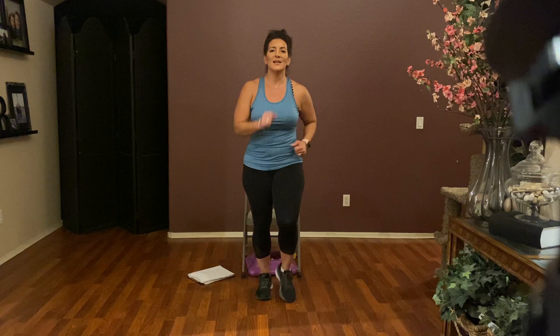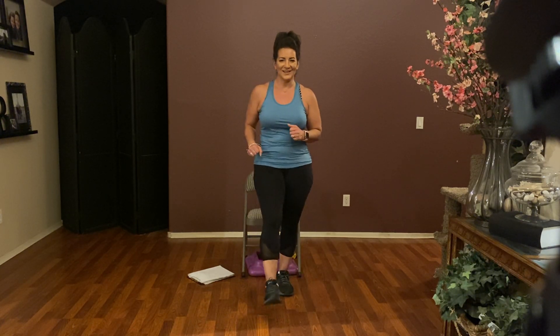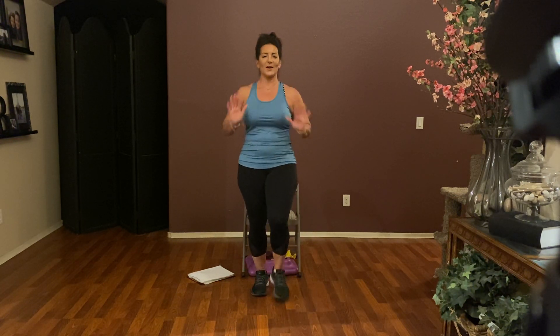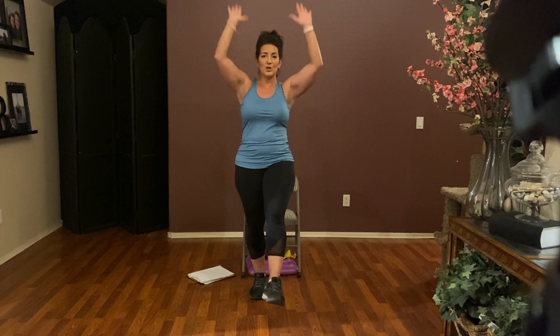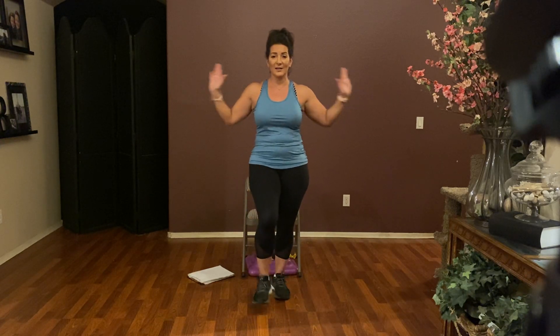March it out for eight. Little kicks to the front — kick and kick. All right, you ready? Add a little push for four, three, two, one. Overhead for four, three, two, one. Up to the side for four, three, two, and one. And walk it out.